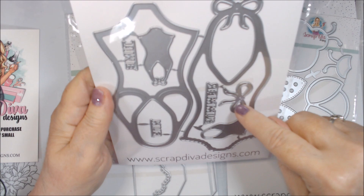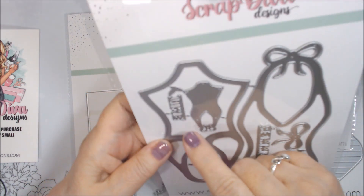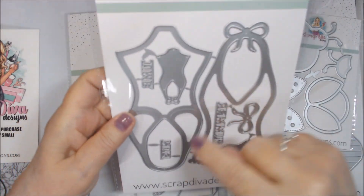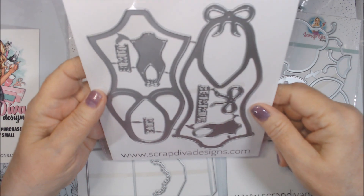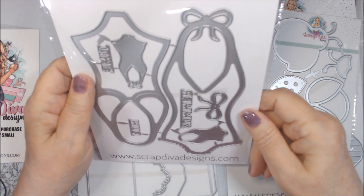There's an extra little bow here so you could layer it up, and there are text dies that say 'Fun Time' and 'Summer Fun Time' — really cute! I'll have to cut those out of the centers, of course.